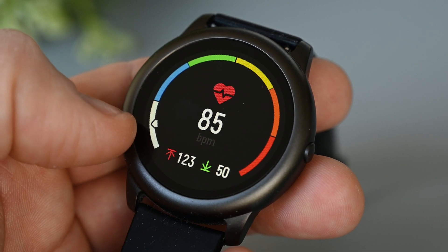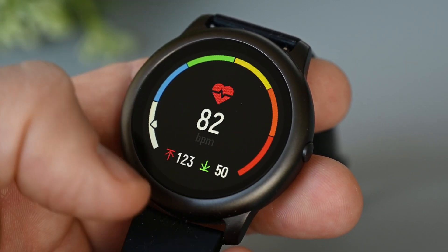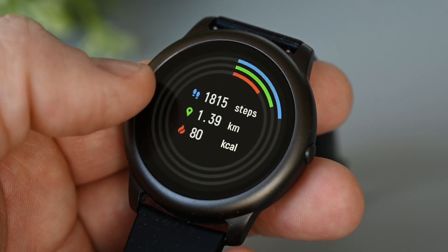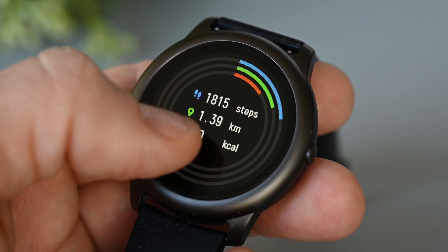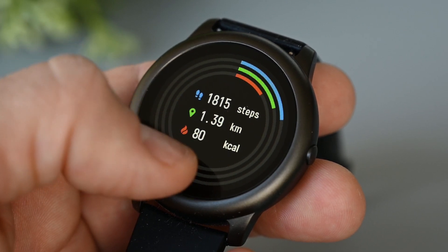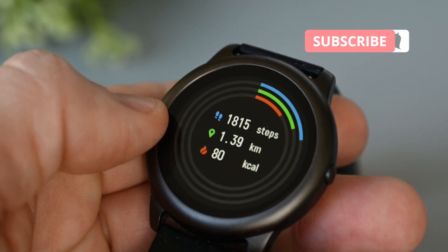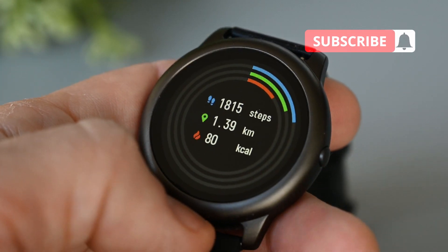Heart rate monitoring works well and shows us the last reading with a graph around it, and the highest and lowest value at the bottom. I like the look of the activity screen with the 3 graphs going around, and in the center we have steps, distance, and calories. Sadly, we can only see today's data, so if you want to see any history, you have to open the app on the phone.